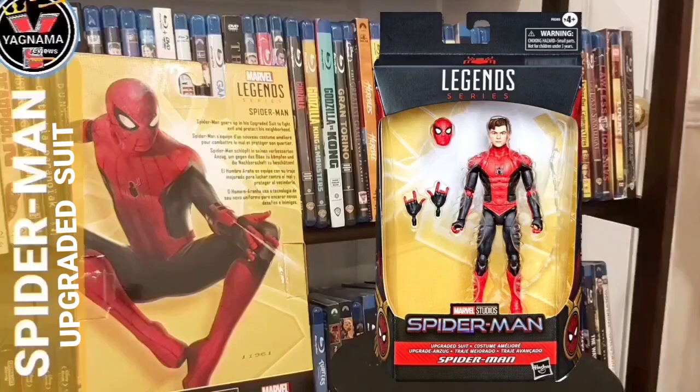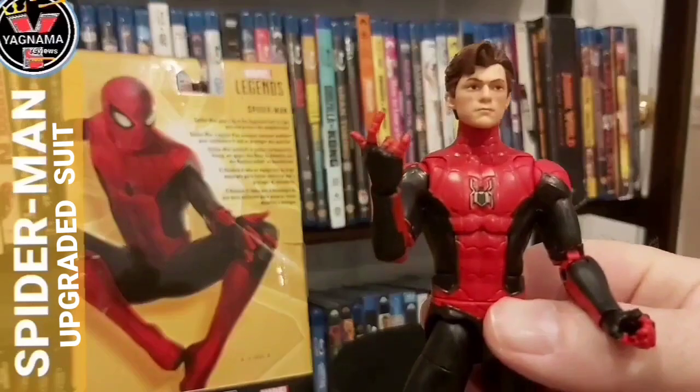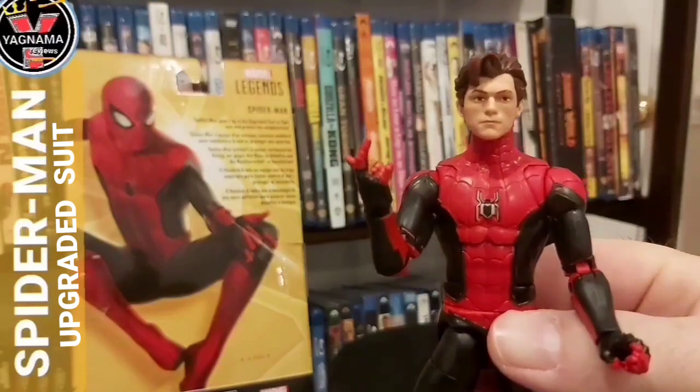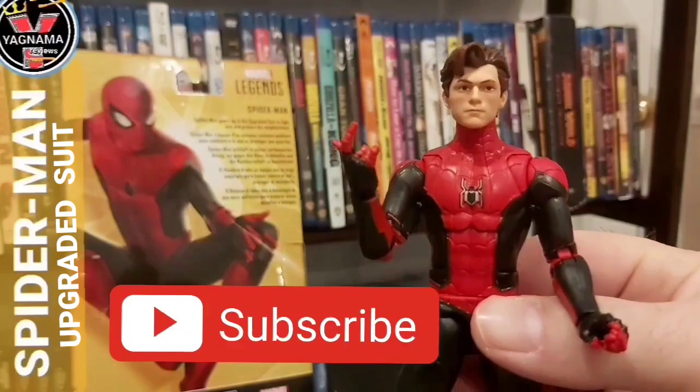That's what he's going to have on my shelf. I just need to get him into one of those dynamic poses and we'll be set. There you go — that is my Marvel Legends Spider-Man, upgraded suit from No Way Home, Walmart exclusive.